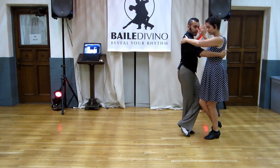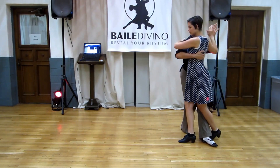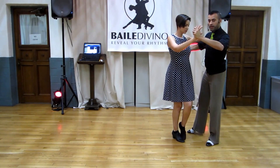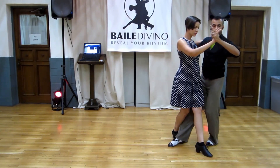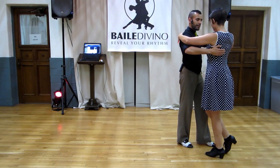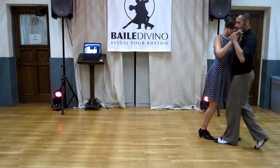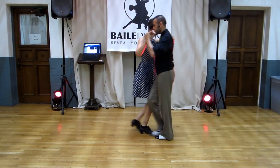As I rotate my left side, she'll take her ocho, I sneak my foot through, stand up on it — that's a fursicata. I rotate my right side forward, she goes through, I sneak again, stand up. And that's it. Thank you.